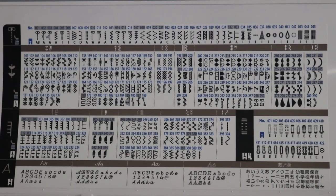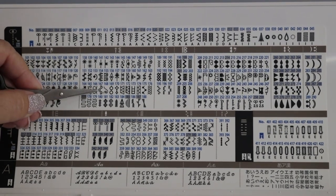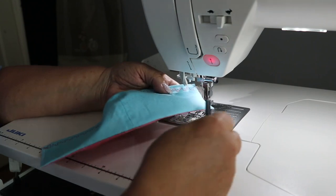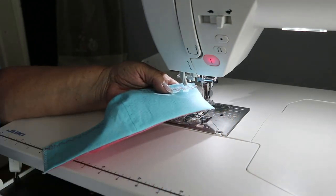Now that we have our mask completely put together, comes the hard part — we have to decide which of the 351 stitches we want to use to personalize our mask. I have selected stitch 167. We're going to sew a decorative stitch right along the edge on the top and the bottom of the mask.